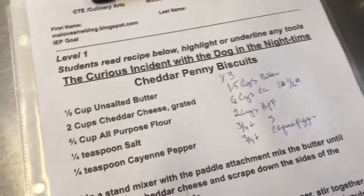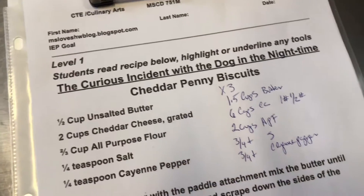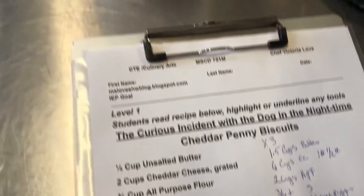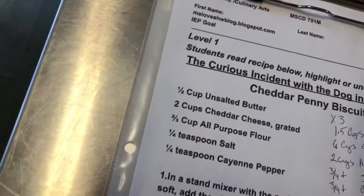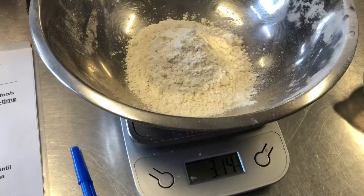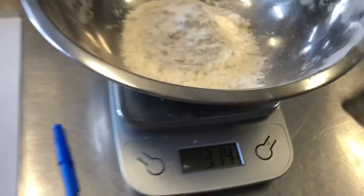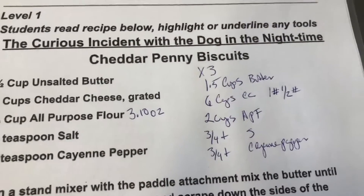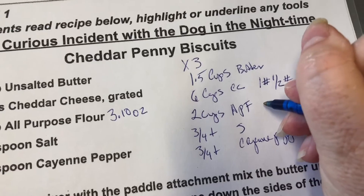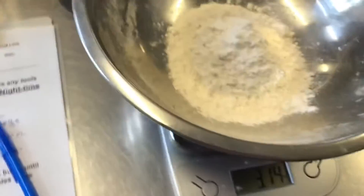Now we're going to figure out the weight of our flour at two-thirds of a cup, and then we can multiply that by three — another way to figure out our measurements. Two-thirds of a cup of flour equals 3.10 ounces, so if we multiply that by three, that would be 9.30 ounces. So two cups of flour should equal 9.30 ounces, and we can measure that by weight so our recipe will be consistent every time.